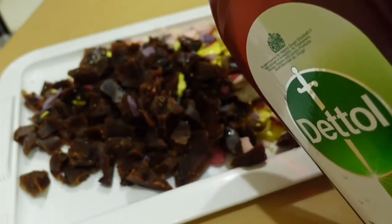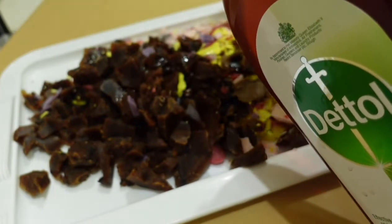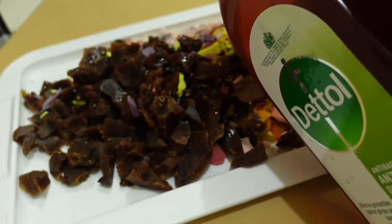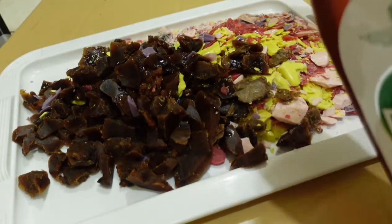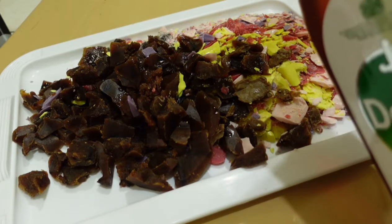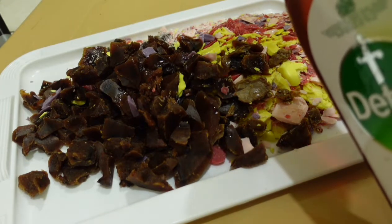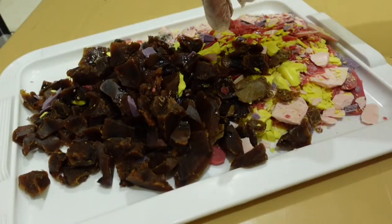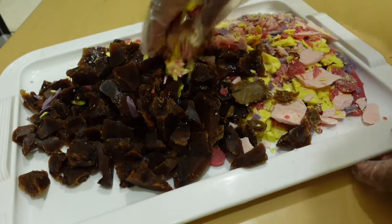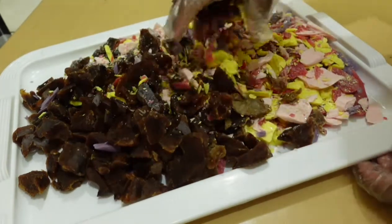I'm now dropping my dental antibacterial antiseptic and adding it in. The smell is just amazing — it's added a whole lot of depth to it. It smells so nice; the smell alone is something else.